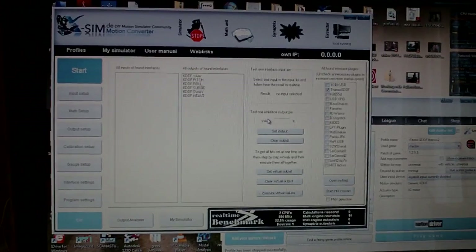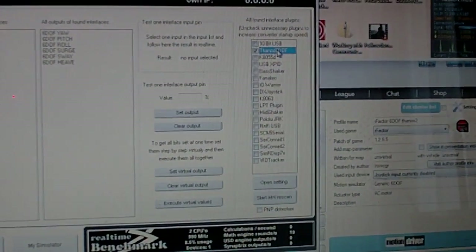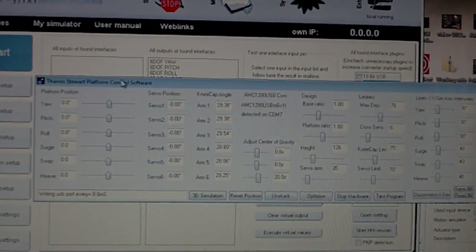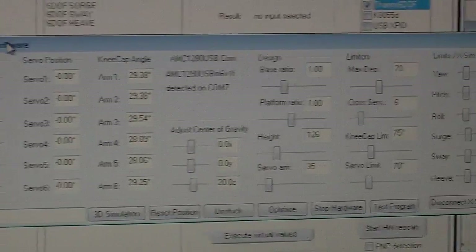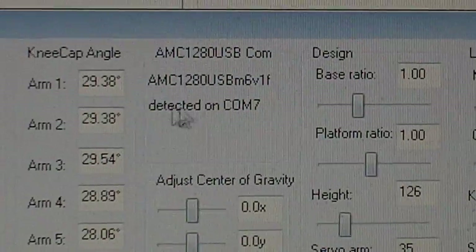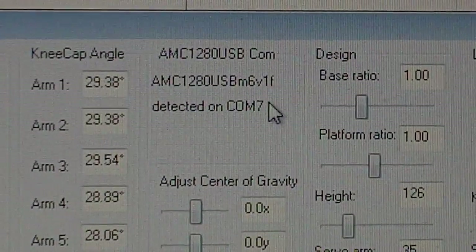Now to verify that everything is connected and that you can see the controller correctly, you can click on the name of the plug-in — Thanos 6DOF — to open the settings. Then you can see here the controller panel for the 6DOF software. One main thing you have to make sure is that the software can detect your controller. Here is the identification — it detected from COM7.